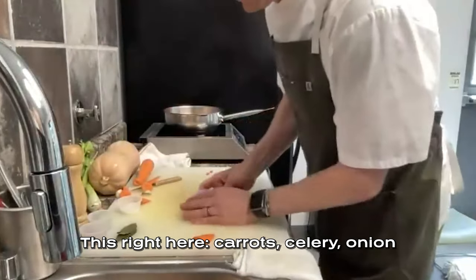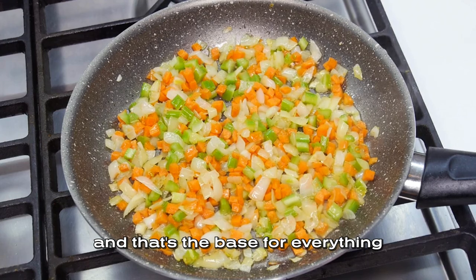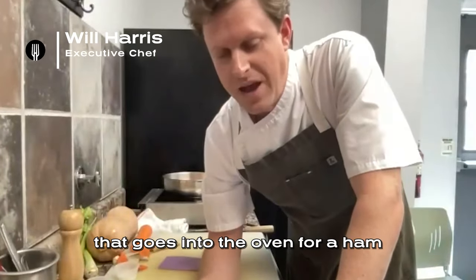This right here — carrot, celery, onion — in a fancy French kitchen is called mirepoix. That's the base for everything: for a stock, for a soup, for a sauce, for a glaze, for a roast that goes into the oven, for a ham.